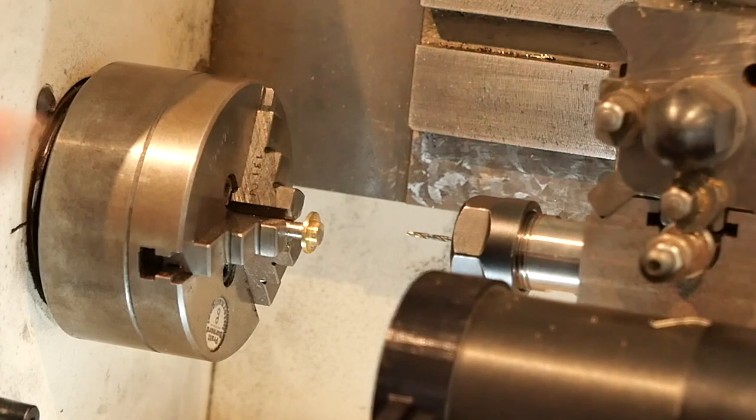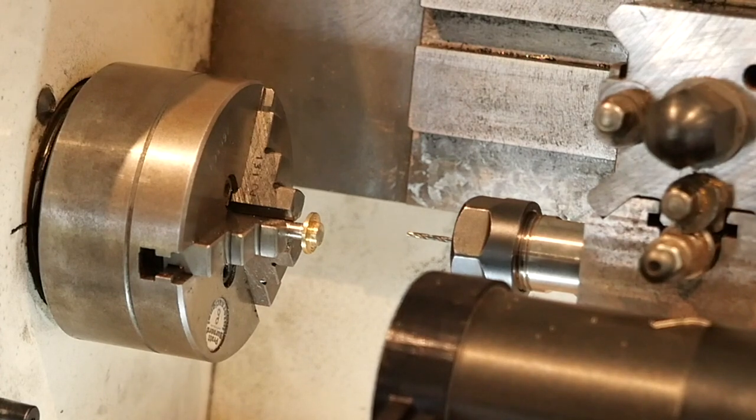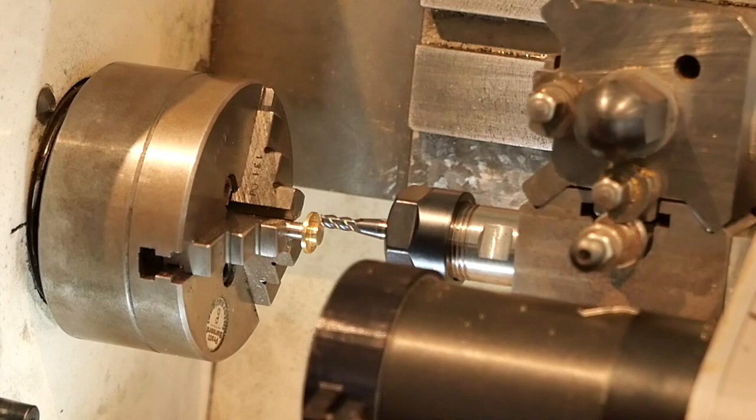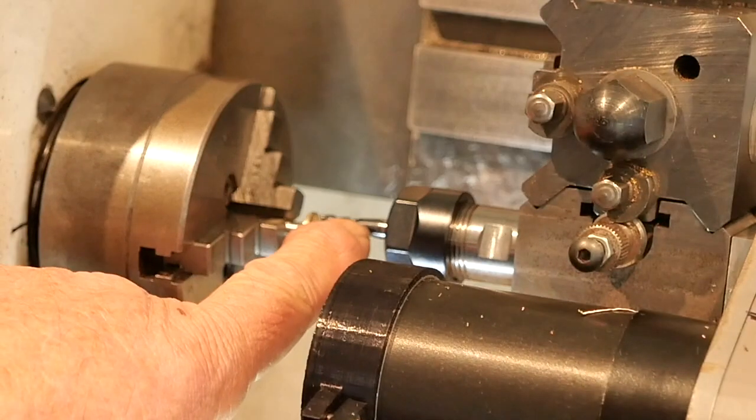Now I'm going to put a milling piece in this chuck, so I'll turn the camera off while I get that ready. Now I've mounted a four millimeter four flute end mill.